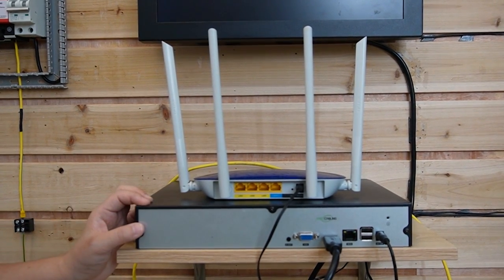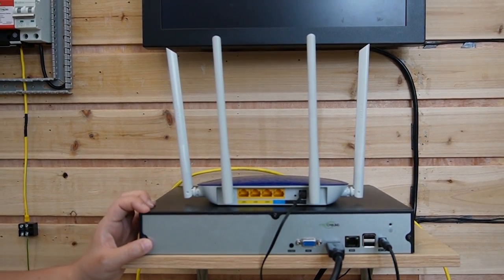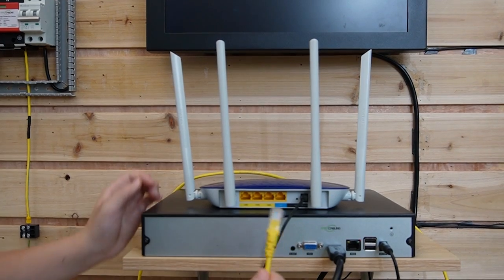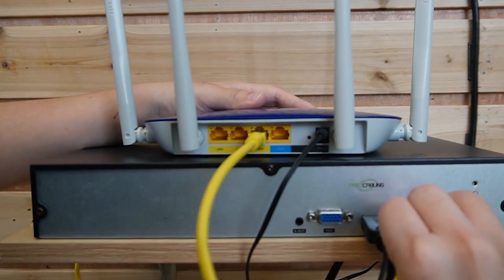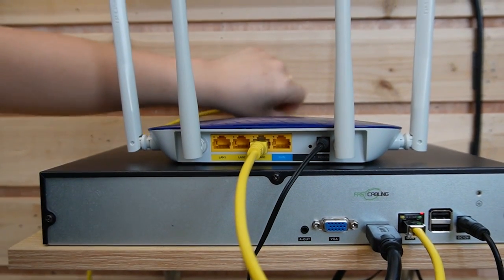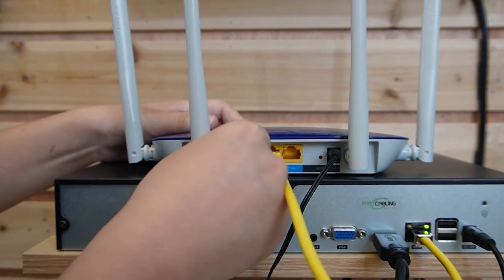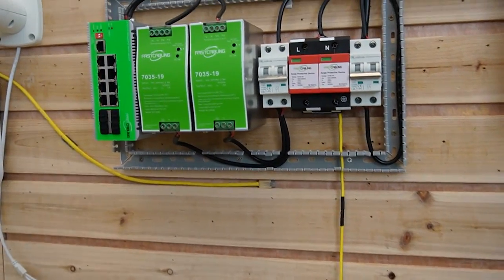This is a network video recorder to display video footage from our bullet camera that we are about to connect, and it's already connected to a monitor. First, I'm going to use a short patch cord to connect the router with the NVR, and then use another ethernet cable to connect our router and provide data to our 8-port managed PoE switch.